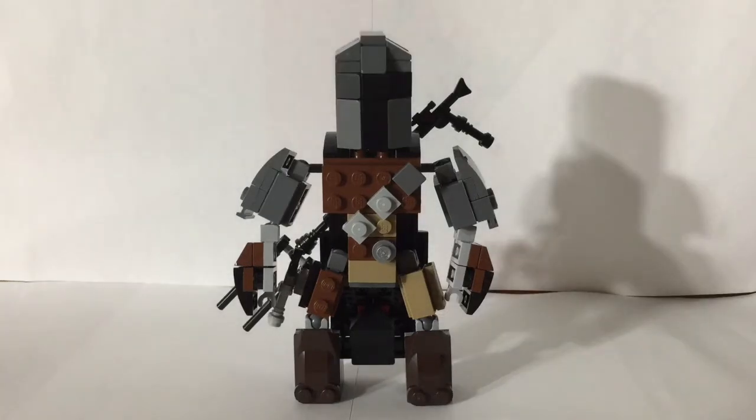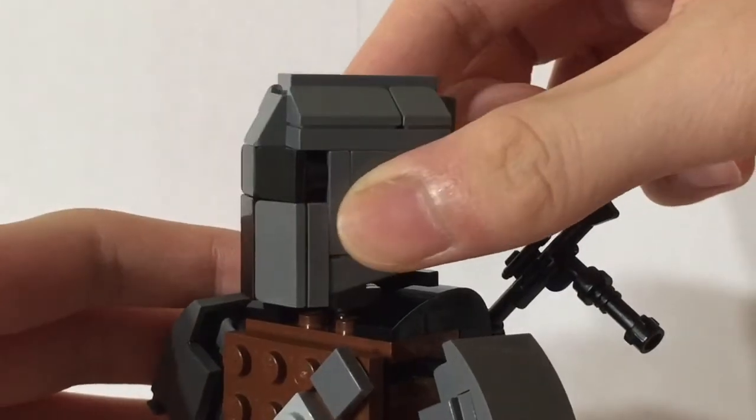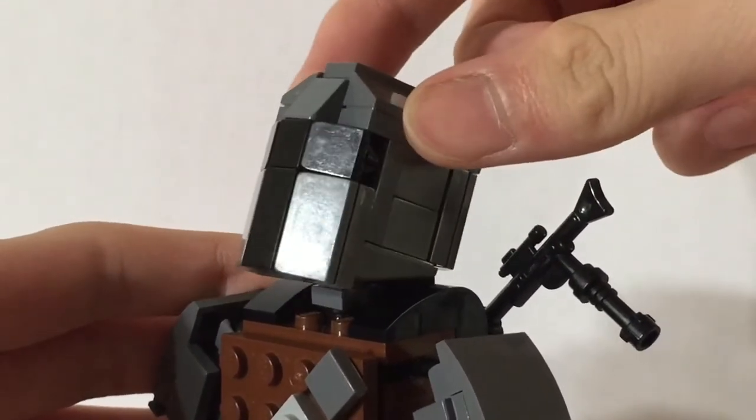This model has nine points of articulation: two in each arm, one in the head, and two in each leg. The head area can twist from side to side and go up and down.